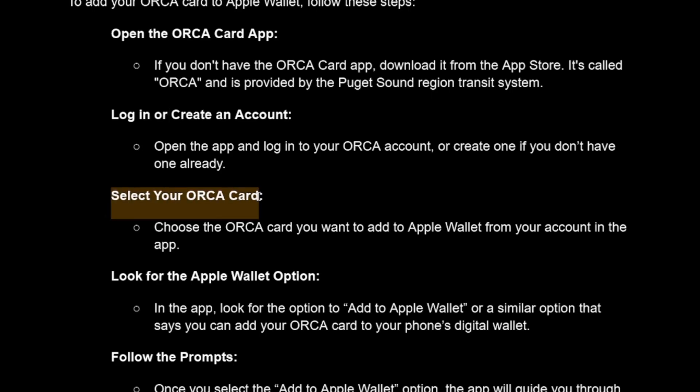The next step is to select your ORCA card. Once you're in the app and already logged in, you can go ahead and choose the ORCA card you want to add to Apple Wallet from your account in the app.